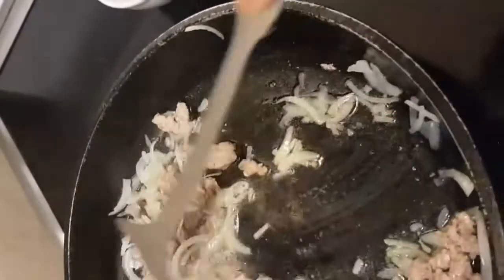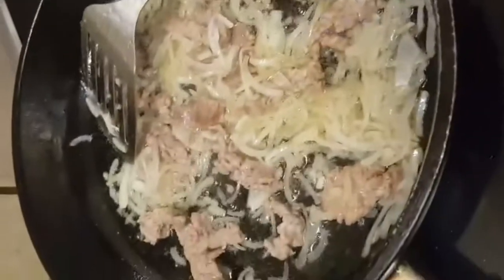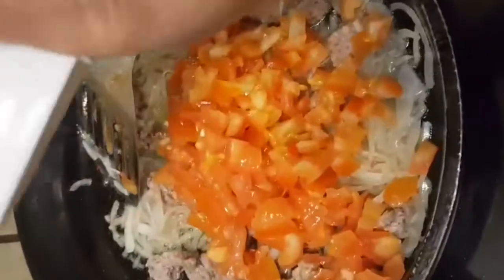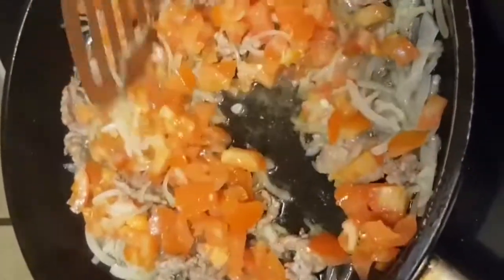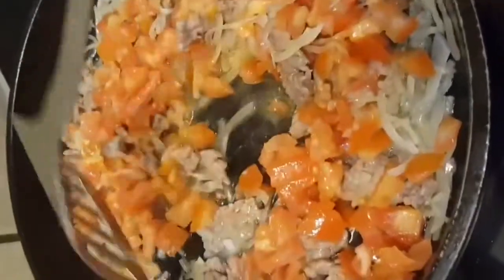We will add tomatoes to the top and we will cook the tomatoes.